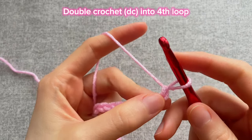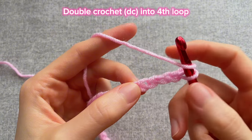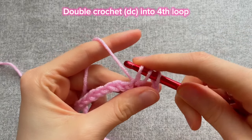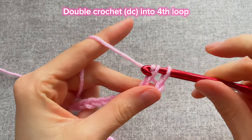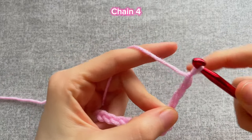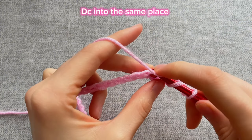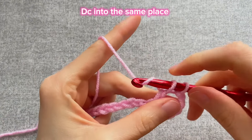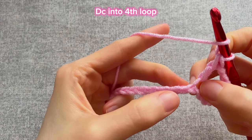I've done my chain. Next, yarn over and insert the hook into the fourth loop from the hook — the one on the hook doesn't count. Grab the yarn, pull it out, you have three loops on the hook. Grab the yarn and crochet the first two loops, then two more. Next, make a chain of four — one, two, three, four — yarn over and insert the hook into the same loop and make a double crochet again. Yarn over again, skip four loops at the bottom.